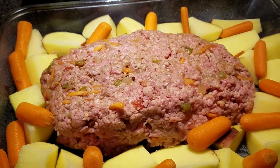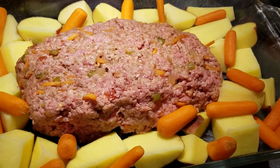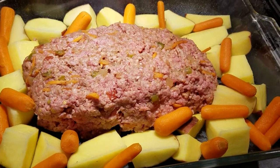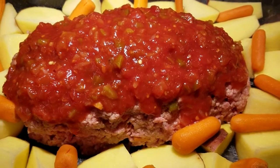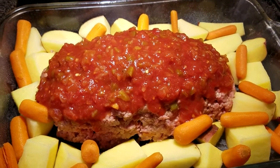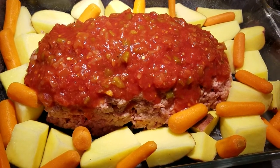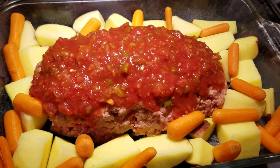Just cook it longer. I cut up some potatoes and put some carrots around it in the baking pan, and I'm going to pour pecani sauce over the top and bake it for about an hour, then check it. That's going to be so yummy. I've had this before. I'm going to cover it with aluminum foil for the first hour, then take the foil off and bake it the rest of the time, and I'll let you know how long it took.